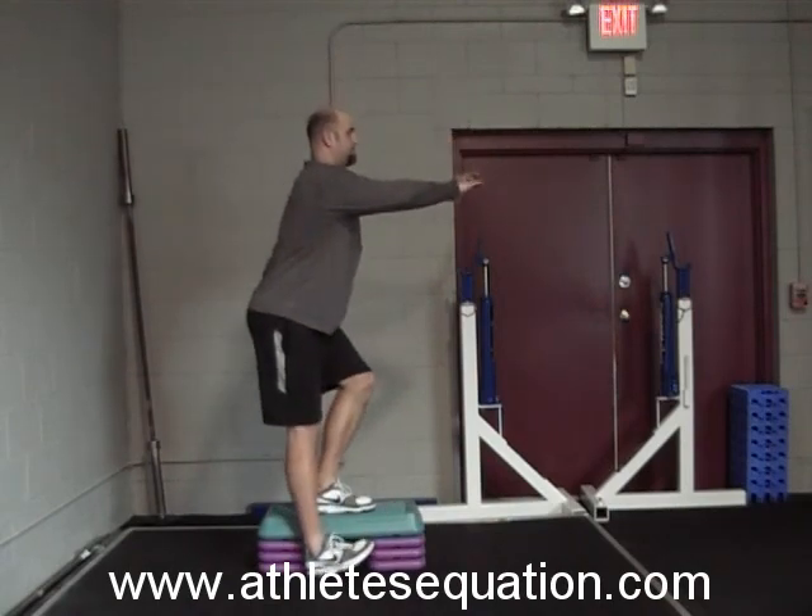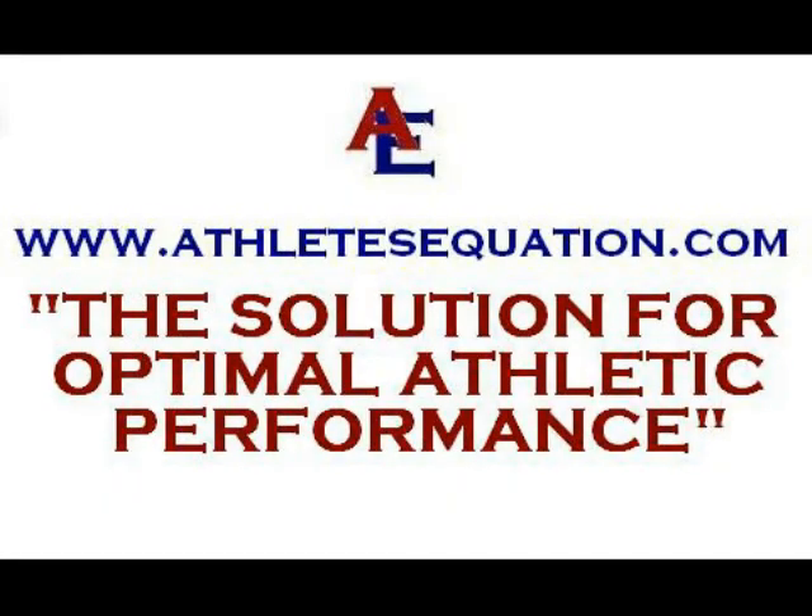To learn more about the Single Leg Quarter Squat or other exercises, go to www.athletesequation.com, the solution for optimal athletic performance.